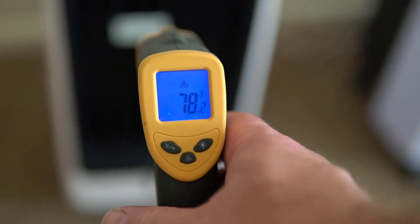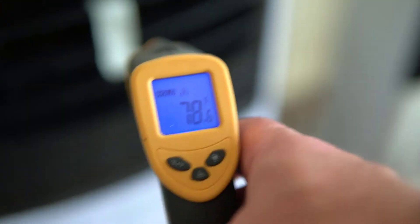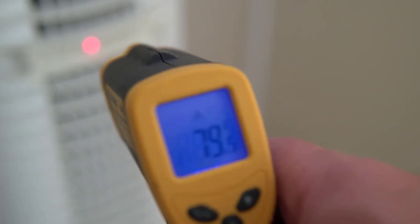I do want to thank Newair for sending this unit to me to test out. All this summer I've been testing different portable evaporative coolers and this one has ended up being my favorite.